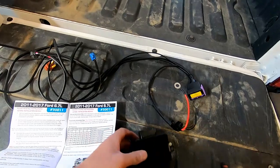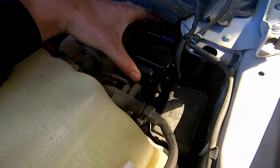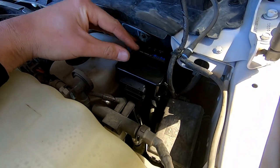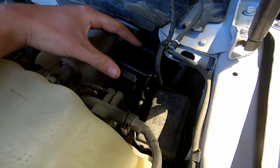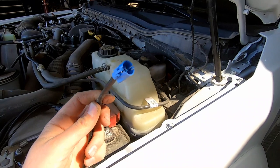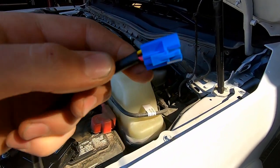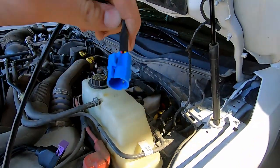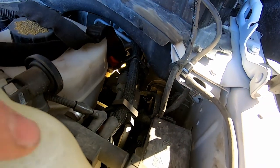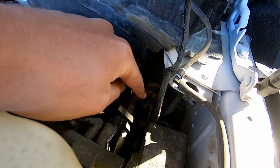Once you move the switches, put the cover back on and start installing. First, figure out where you're going to mount the module — I like to keep it behind the coolant reservoir with a few zip ties attached to the hoses. Once you know where the harness is going, start plugging it in. I'm putting the cab switch end in first, and getting that wire through the firewall is probably the biggest pain of the whole job. There's a rubber grommet down there — use a razor blade to cut a hole in it.